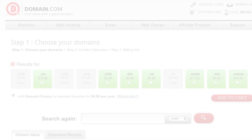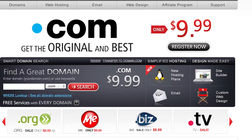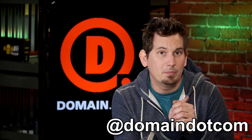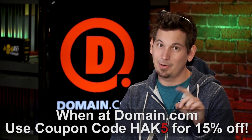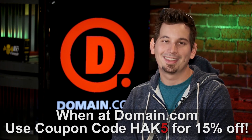Whether you're a UDP packet or a killer idea, when inspiration hits you gotta snag that domain name fast. With Domain.com's quick domain discovery system and easy checkout process, you'll have your website up and running in no time. Domain.com is affordable, reliable, and easy to use, with an active social media presence. They're huge fans of Hack5 and want to hook you up with coupon code HAK5 for an extra 15% off at checkout. When you think domain names, think Domain.com.